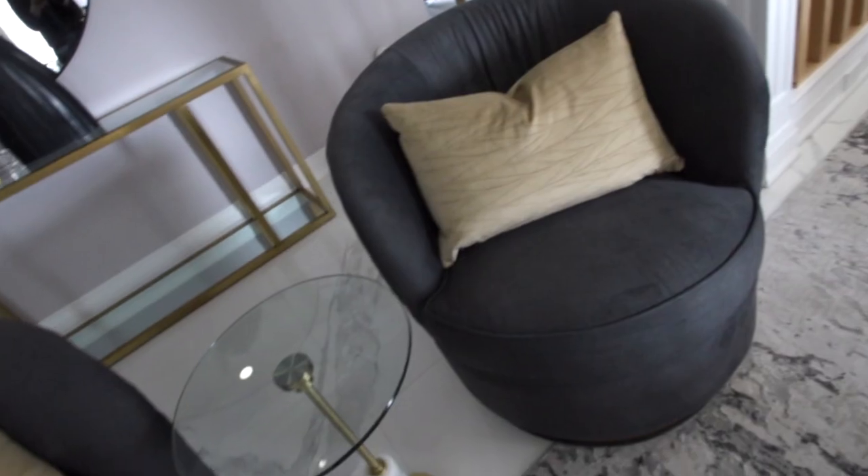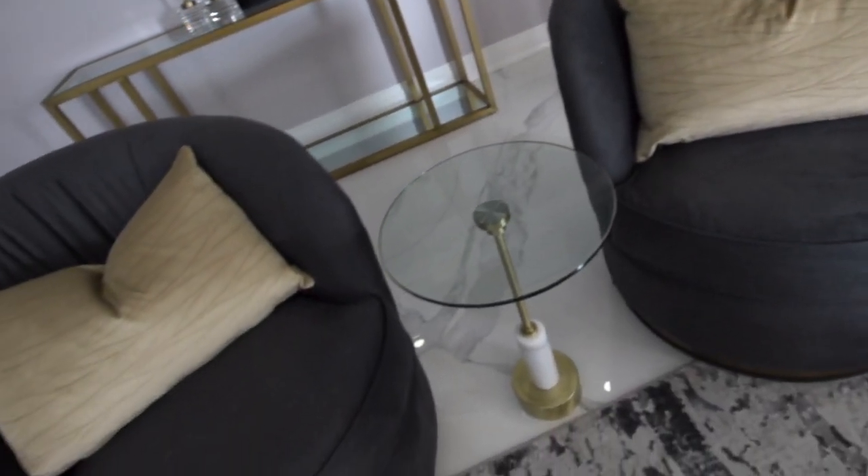And then to top it all off, we have two swivel chairs sitting right in front of that big sofa. It just finishes off that space, and because they're swivel, you can talk to each other. It's great for conversation and great to watch TV as well.